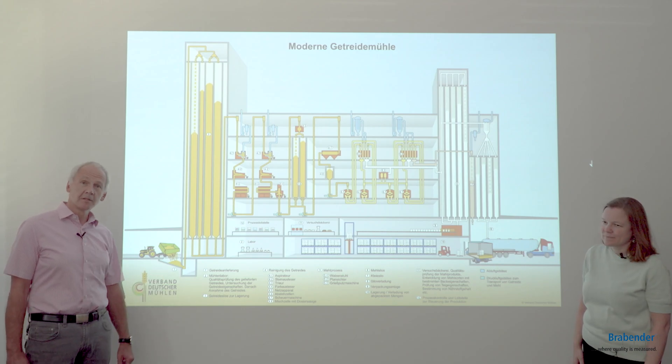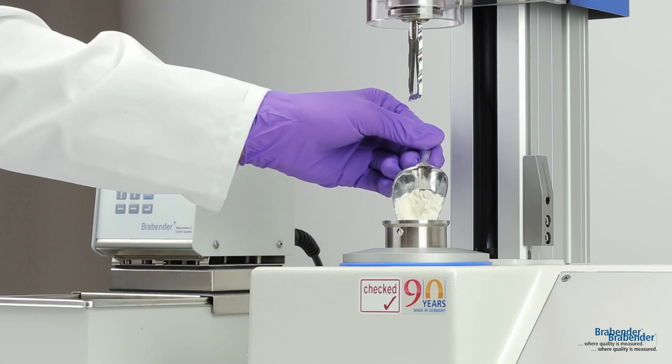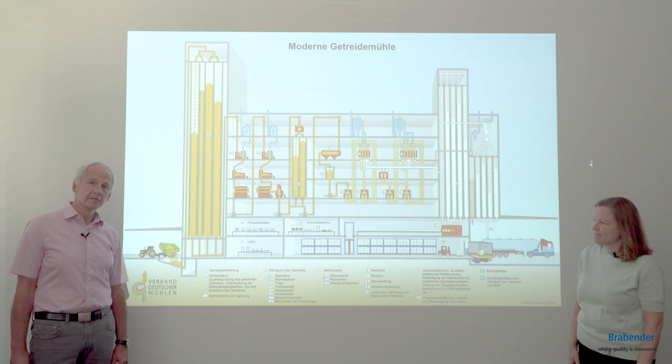One device we have is the Glutopeak, which measures in seconds the gluten quality of the grain, of wholemeal flour, and also refined flour. You get a good indication about the quality of the gluten you have in the grain.